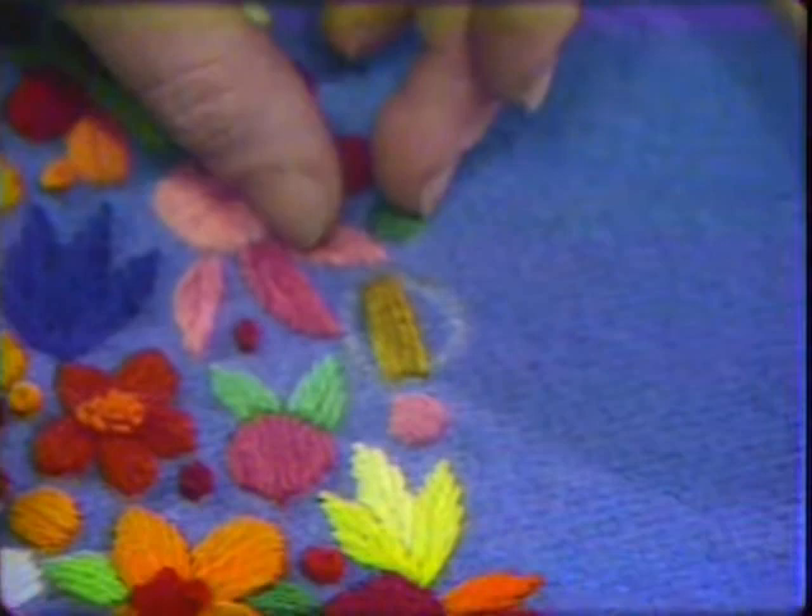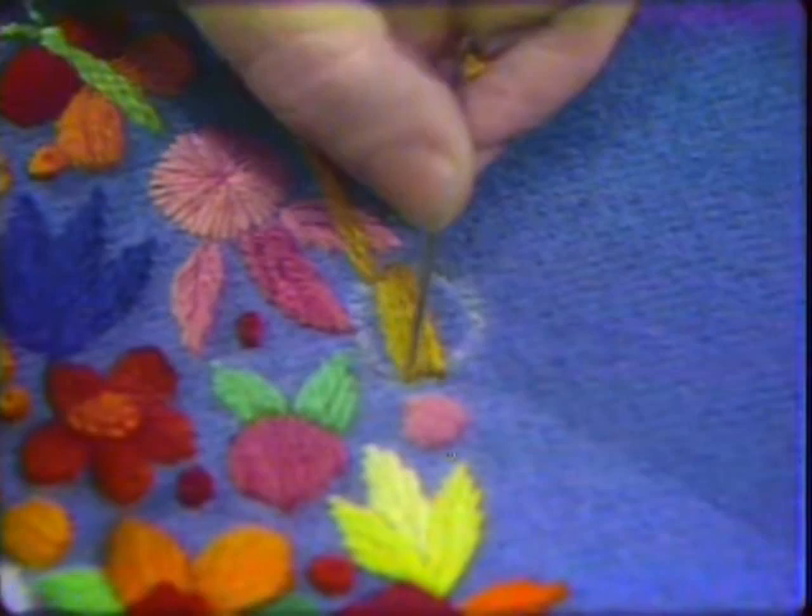If you started at the side of the circle with a tiny stitch and increased as you went to the middle, you might be slanting in the wrong direction, and you want to keep your stitches pretty straight.